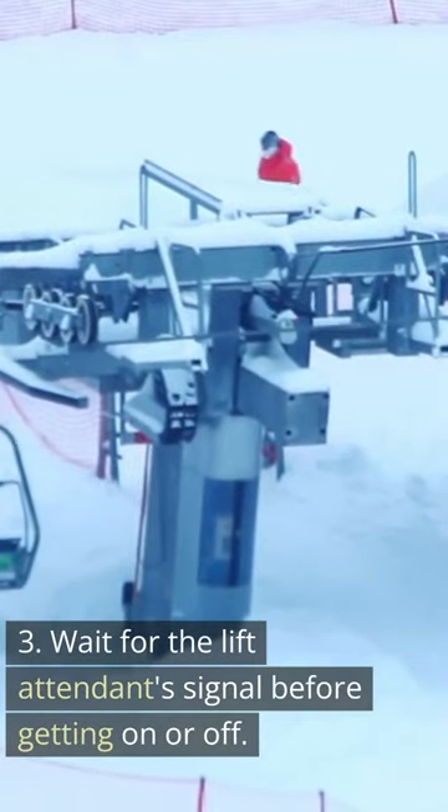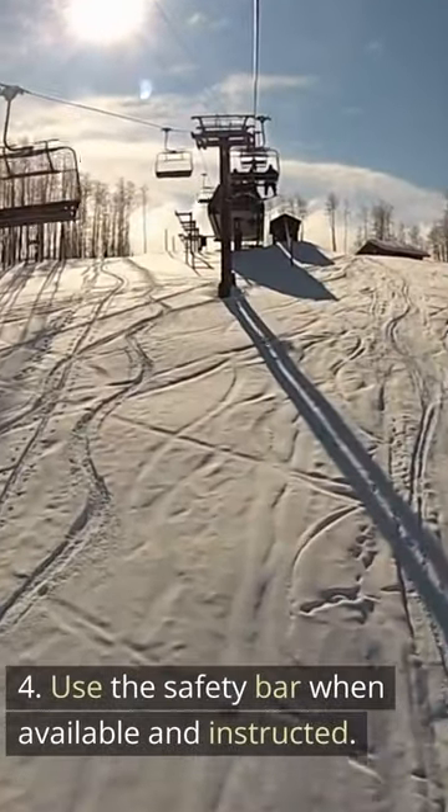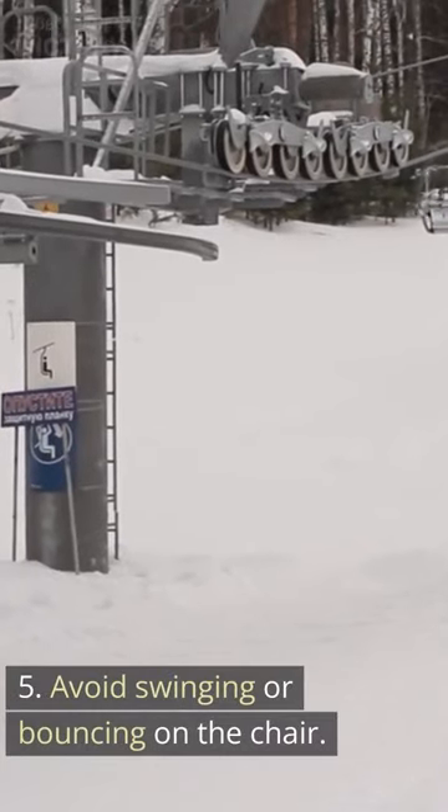3. Wait for the lift attendant signal before getting on or off. 4. Use the safety bar when available and instructed. 5. Avoid swinging or bouncing on the chair.